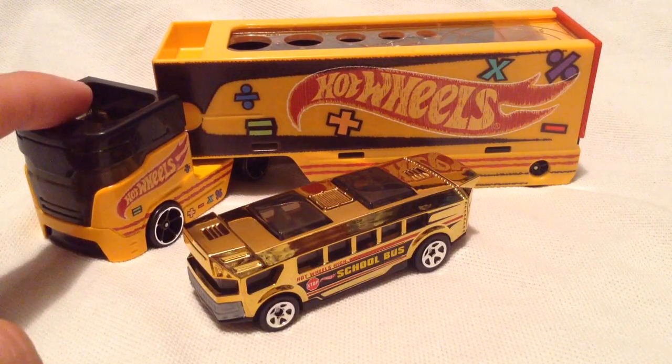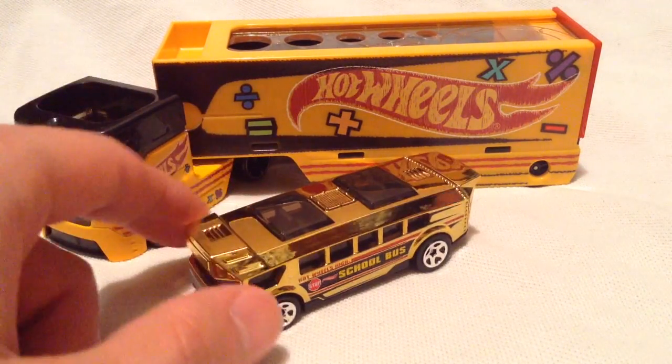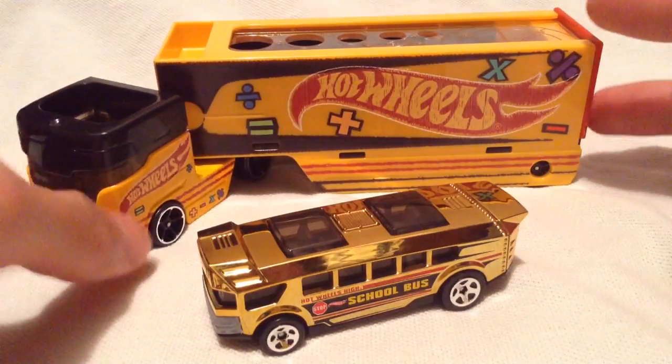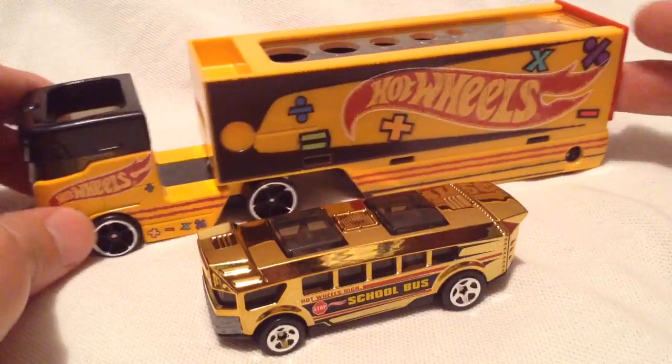Hey YouTube, it's me Julien. Here's the Pencil Pusher and the Hot Wheels High. I think this one was in the main line, but anyways, this was a big hauler or big rig — whatever you want to call it. It's a big truck basically.